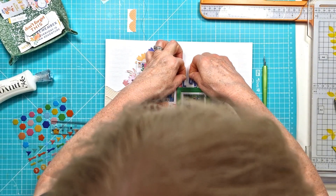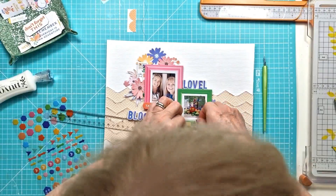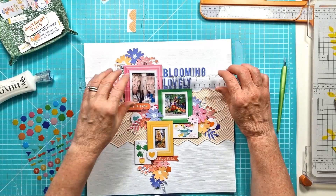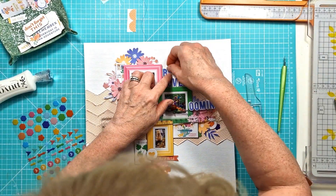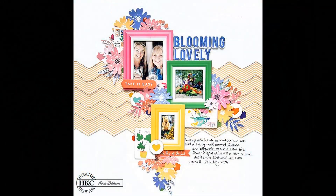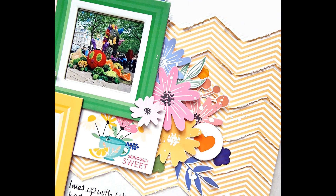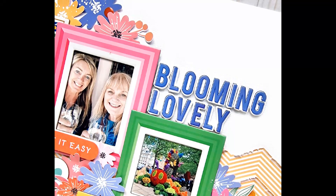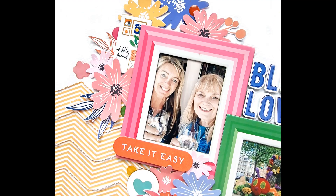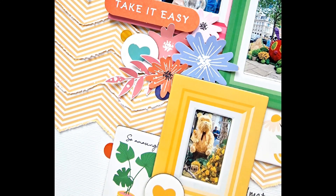That was almost done. The only thing I did off camera was add some white paint splatters just over my clusters — you'll see that in the close-up images coming in just a moment. Here is the final layout and here are some of the close-ups showing all those fabulous elements from the Hip Kit main kit for April 2024. I hope you've enjoyed watching the process video — thank you so much for watching and I will see you again in my next video, bye for now.